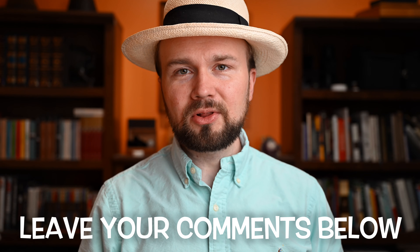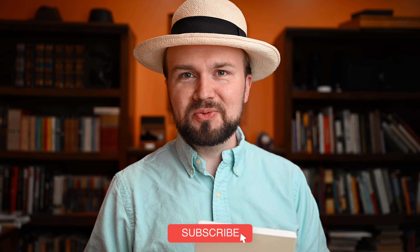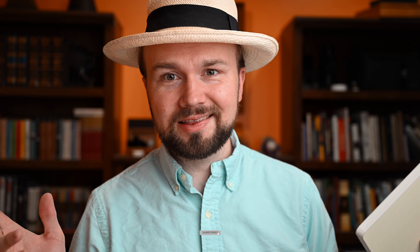Have you done morning pages before? If so, I would really like to hear your thoughts, so please let me know in the comments down below. Till next time, which will probably be Apple-related videos because we're coming up on Apple hardware release season. See you then. Bye.